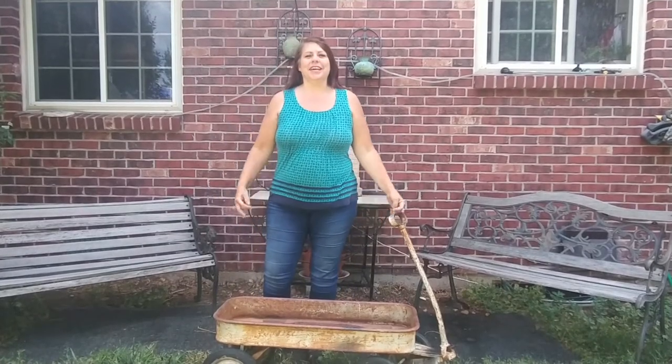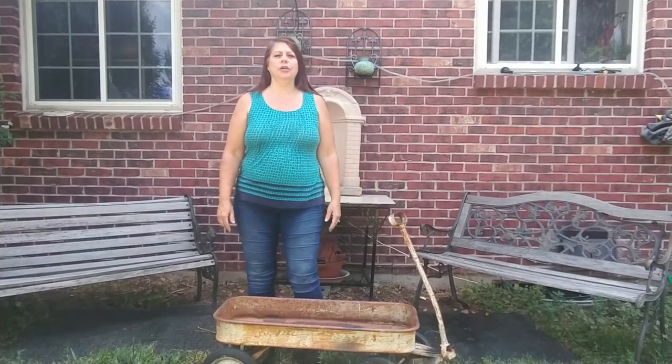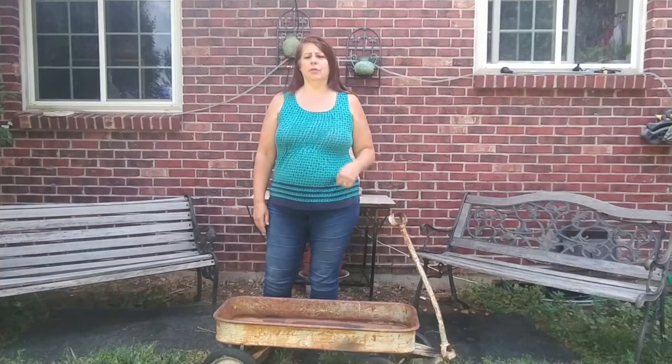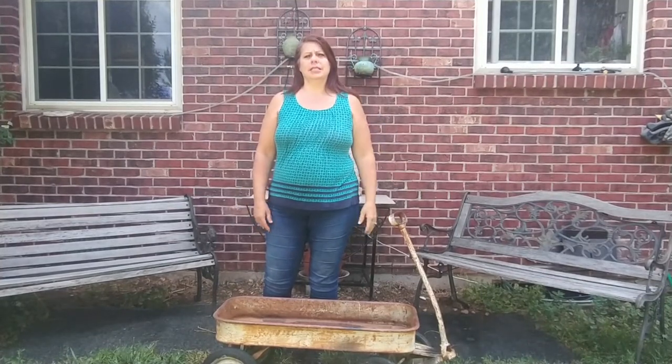Welcome to Julie the Thrifty Designer. Today I'm going to show you how to make a patio area in your yard when you really don't have a patio — a nice sweet little sitting area.